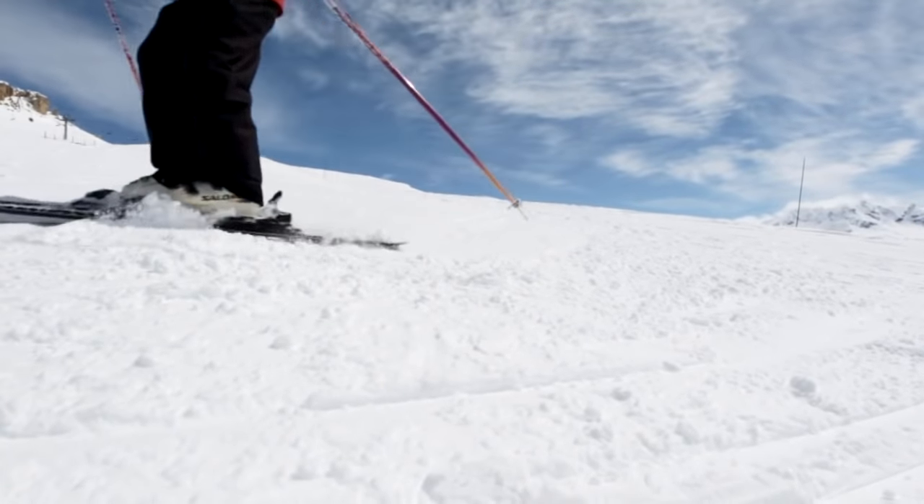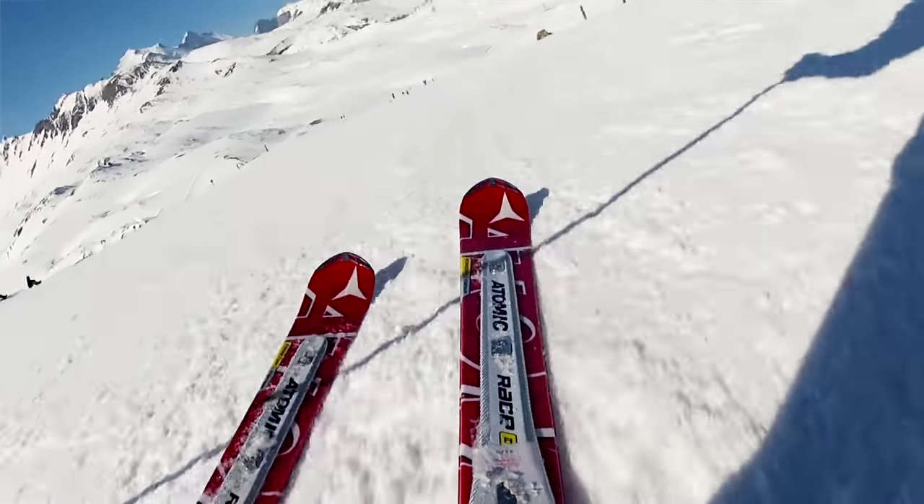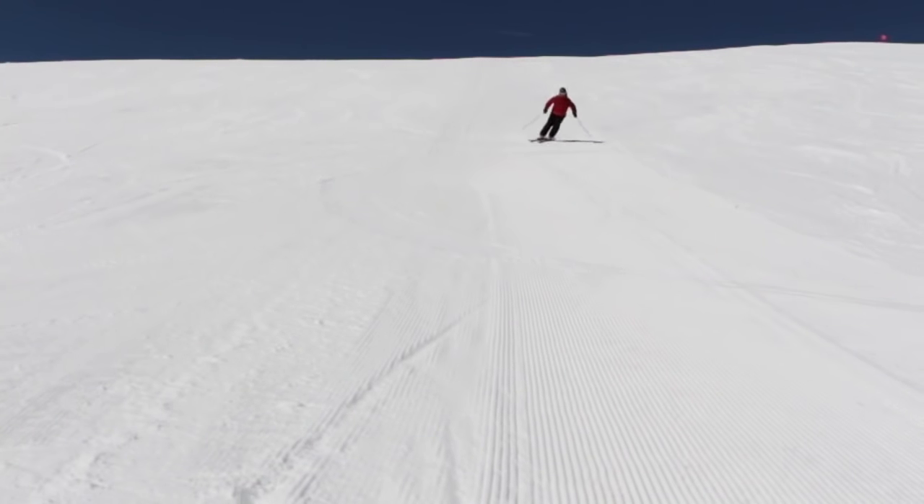On really easy terrain with good snow, we can now link our carve turns together, thinking about rolling the skis, rolling the feet, and being patient going from one turn to the next.